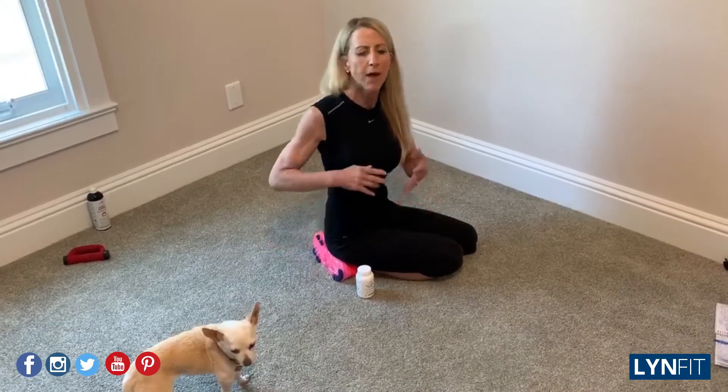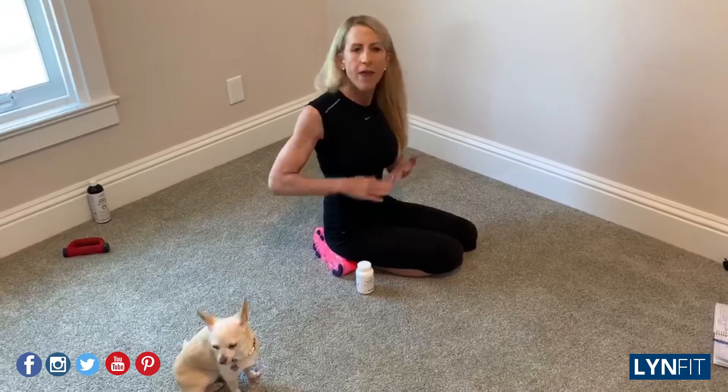Hey there, Lisa Lynn here back answering your questions about how do I tighten, how do we tighten our arms without hurting our shoulders, fatiguing or hurting our neck, without bulking.